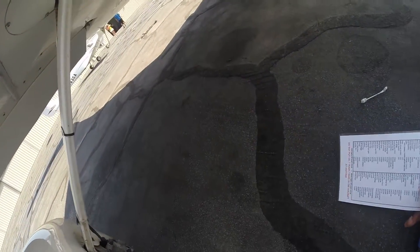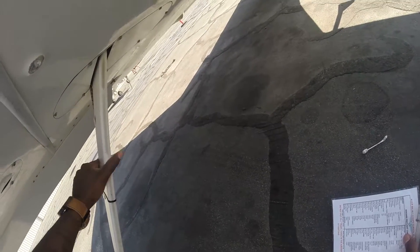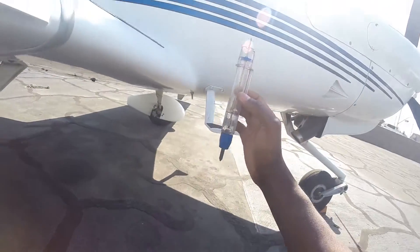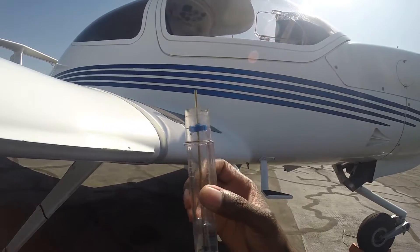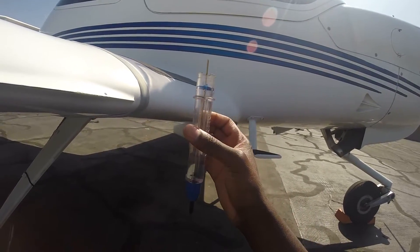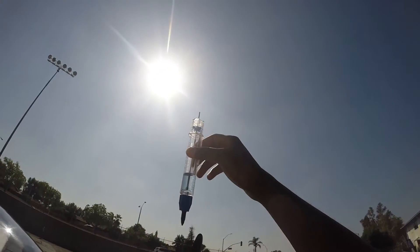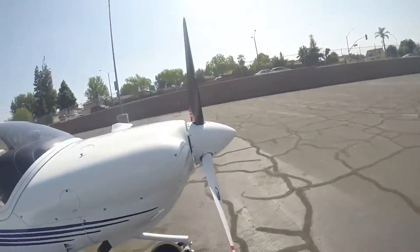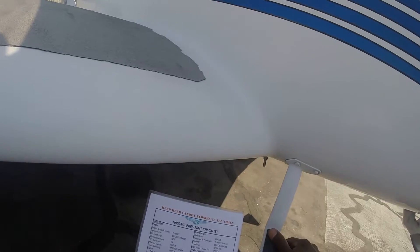Check the wheel fairing on this side as well — good and intact. Your brake line — make sure that's there. Your struts — this right here is good. Now the fuel sump for this tank as well — take a little sample of the fuel right here. Make sure there are no bubbles. Basically when it has a lot of bubbles, it means there's water in your fuel, and that's not good. It's clear blue — raise it to the sun like that and just toss it. Check your steps here — also good.